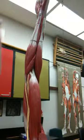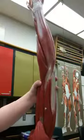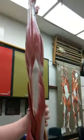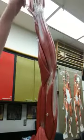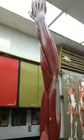Twenty-seven, extensor retinaculum. Is that the wrist? The wrist. It's like a sheath that goes over. Okay. That's it for the arm. That's it? Okay.